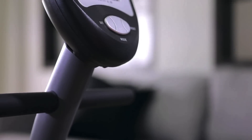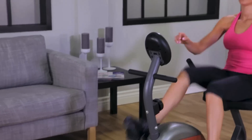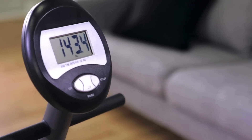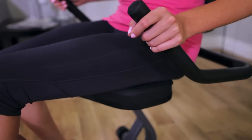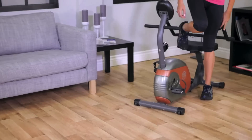To conclude, the Marcy ME709 would be a really good option for you because it is durable, very high quality, and comes at an affordable price, so you will never go wrong if you ever decide to buy it.